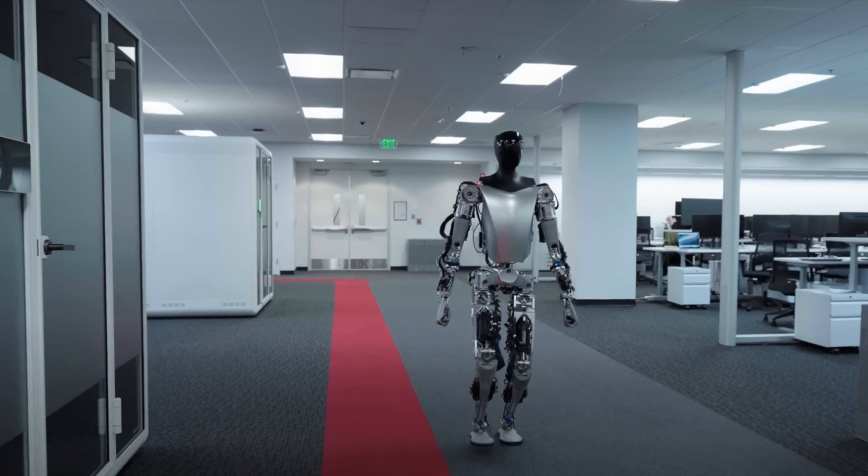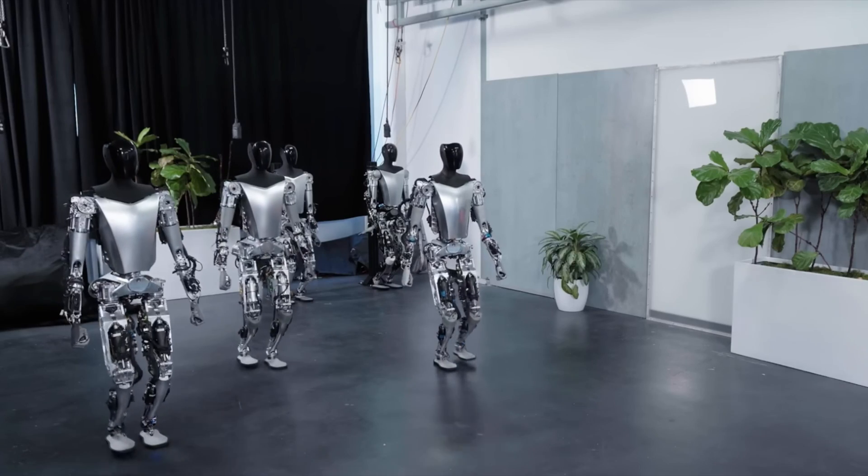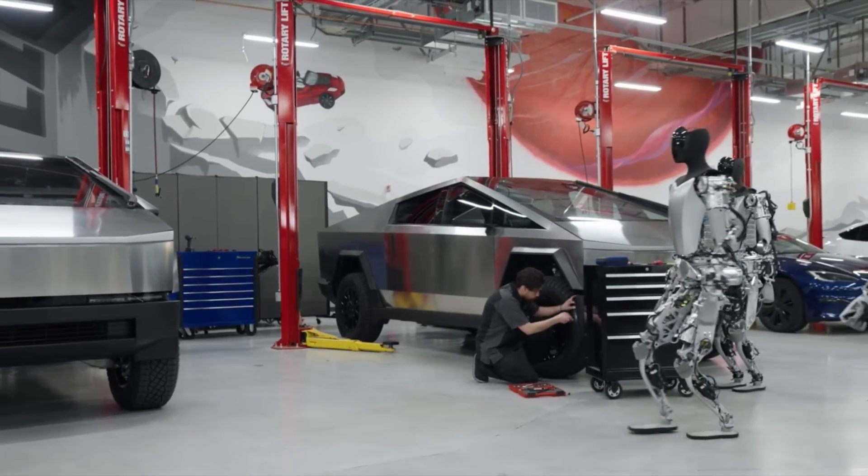Hey fam, welcome to the channel where we talk about all things Tesla — usually Tesla cars, but today we're going to talk about the Tesla Autonomous Robot.